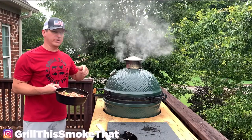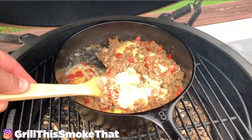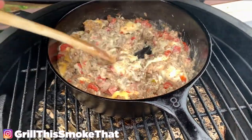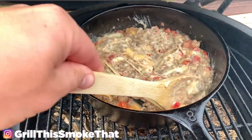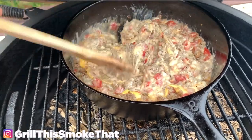I threw a little bit of apple wood on the coals to get some smoke rolling. It's been about 10 minutes so I'm giving the queso a stir, just making sure everything's mixed good together. We're going to keep going and let more of these pieces break down.